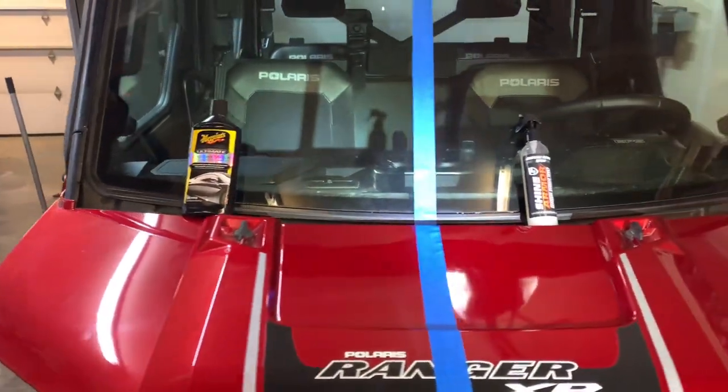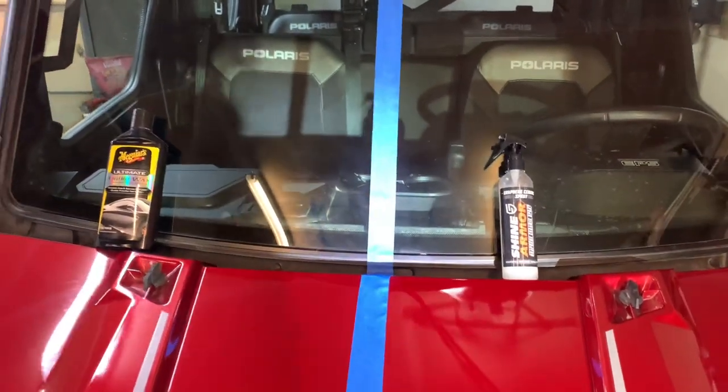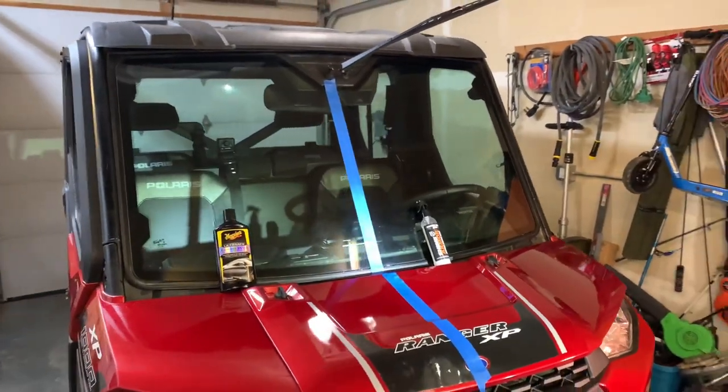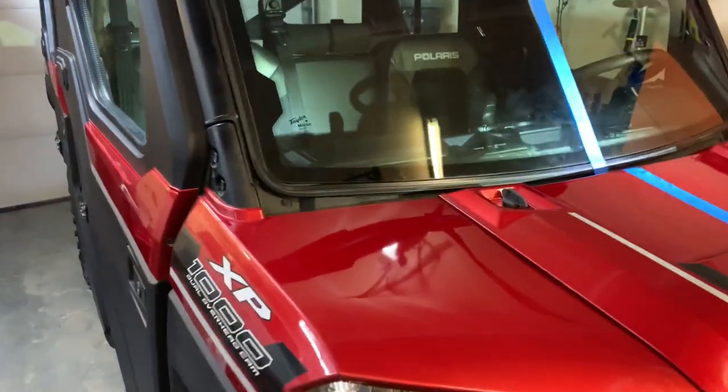On the driver's side, we followed the instructions on the bottle of Shine Armor and just sprayed it on a towel and wiped it on. Starting off this test, the spray-on product is way easier — you spray it on a rag, wipe it on, wait a couple minutes, and then wipe it back off.